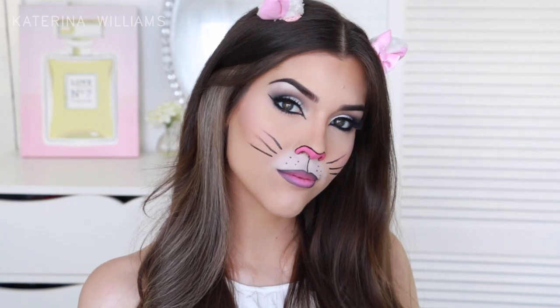Hey guys and welcome back to my channel. Today's video is on this cat makeup look which is perfect if you're after a last minute costume idea for Halloween and don't have the time or the money to get a fancy costume. So if you want to see how to get this look, just keep watching.